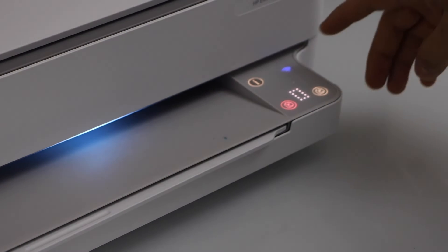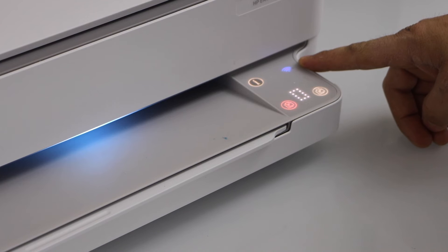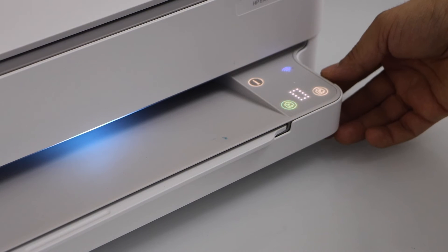In case your light is not stable and it keeps flashing, that means it is not connected to the Wi-Fi network and you have to do the Wi-Fi setup again.